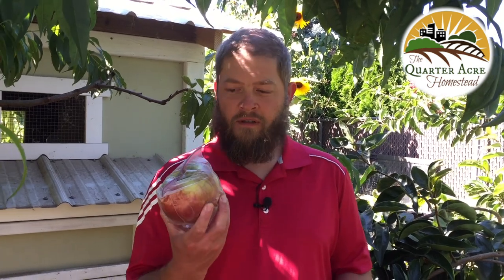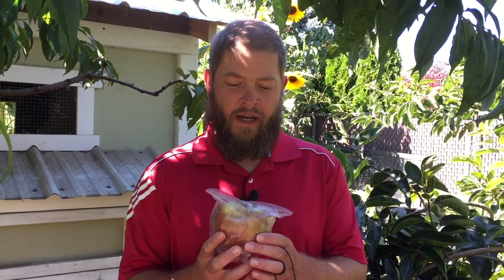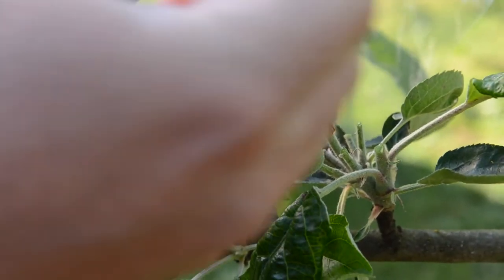So if you've been watching the channel, a few months ago we bagged a lot of our apples on our trees, and we've been eating the apples probably for about a month now. I thought I'd just show you some of the results of bagging the apples. We used just Ziploc bags — I'll put a link in the description that shows how we start these off when they're just about an inch diameter or less in these bags.